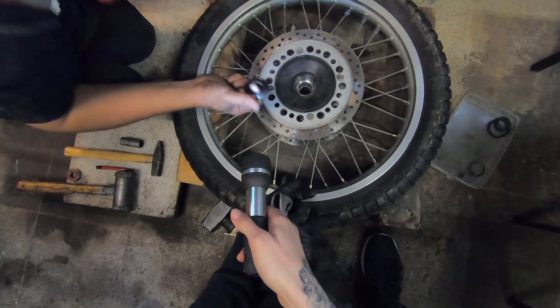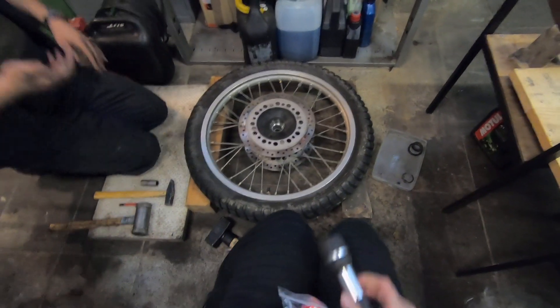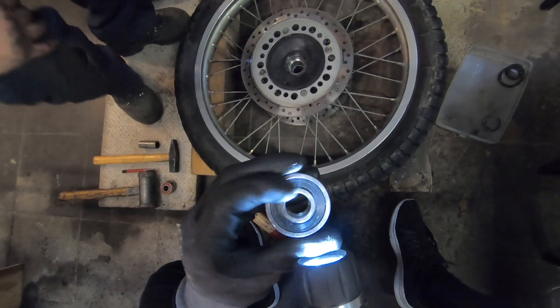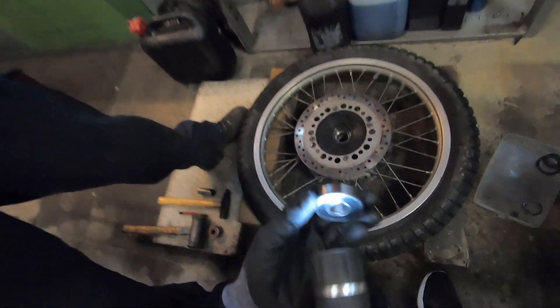Es gibt auf jeden Fall reichliche Unterschiede. Guck mal, du hast Radlager rausgenommen, ne? Da steht was drauf. Da steht 3LU Japan. Und hier steht einfach mal so ganz brutal nichts drauf. Doch, es steht immer drauf. Am Rand ist das eingeätzt. Stimmt. 6303, bitte schön.